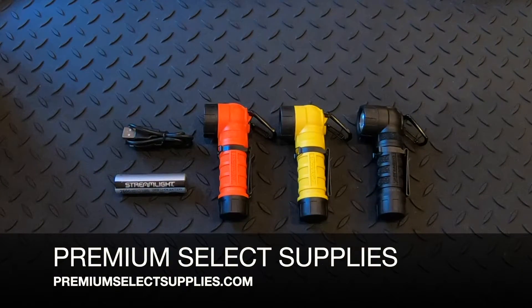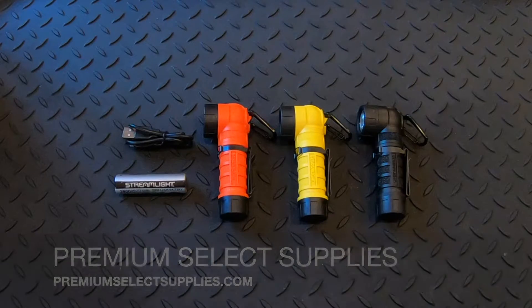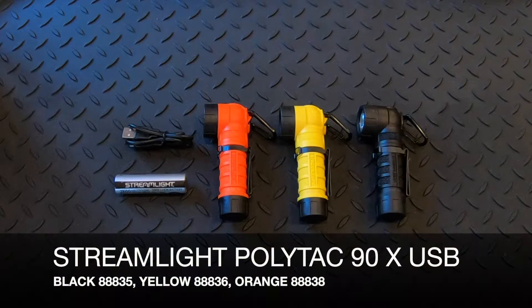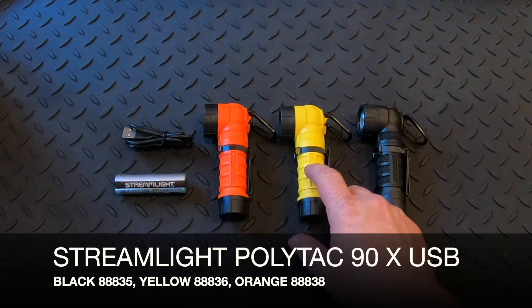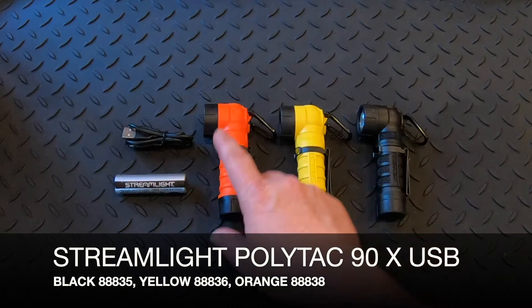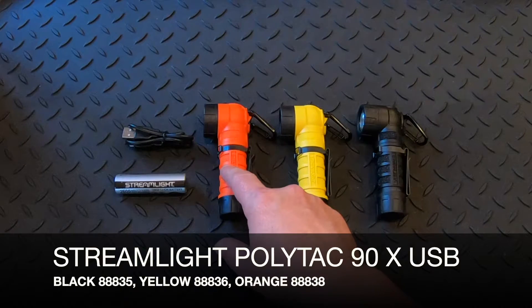Welcome to PremiumSelectSupplies.com. What we have in front of you is the Streamlight PolyTac 90X USB — it's a 90-degree flashlight. They come in black, part number 88835; yellow, which is 88836; and orange, which is 88838.